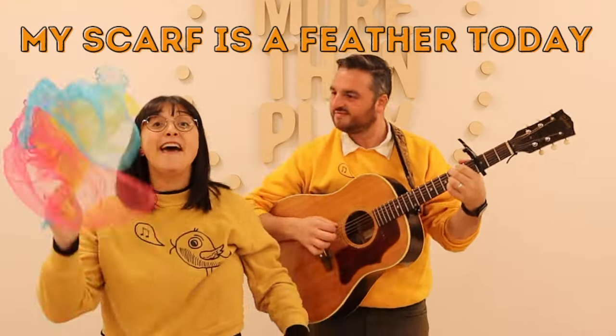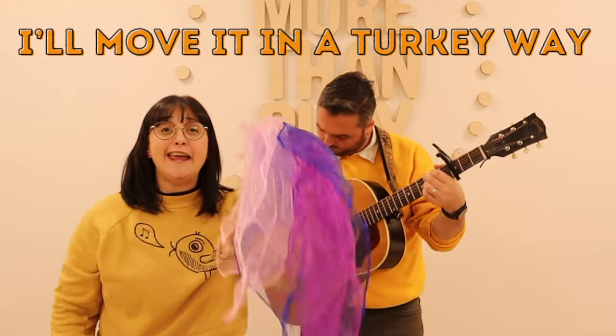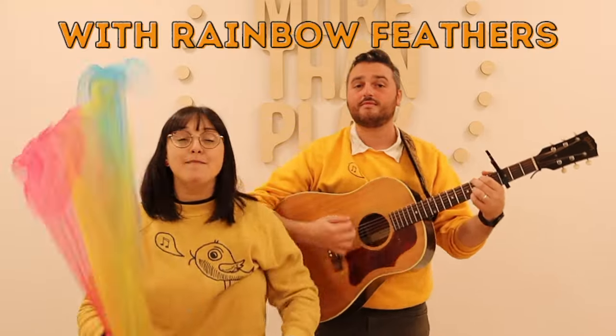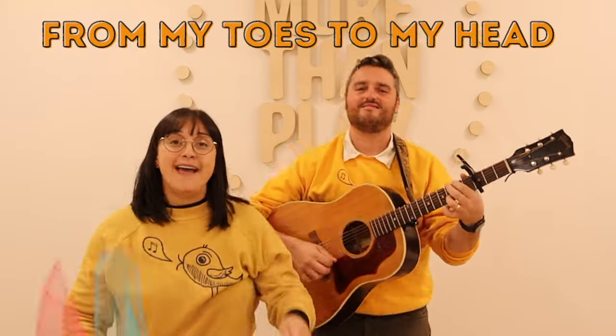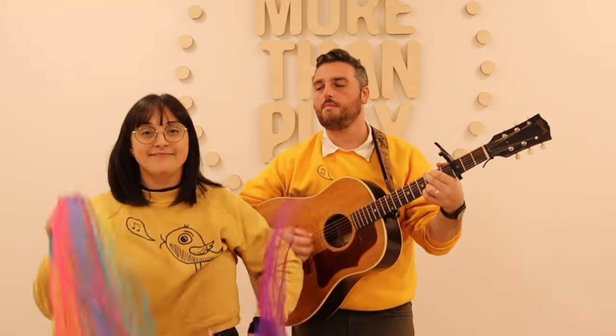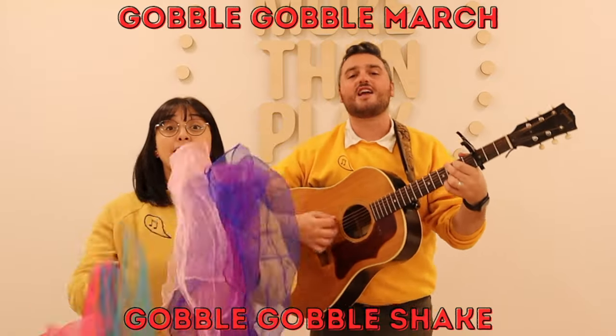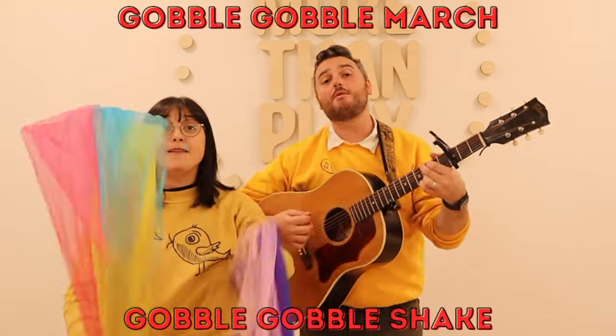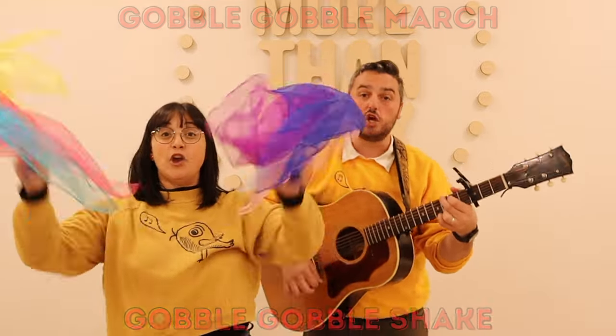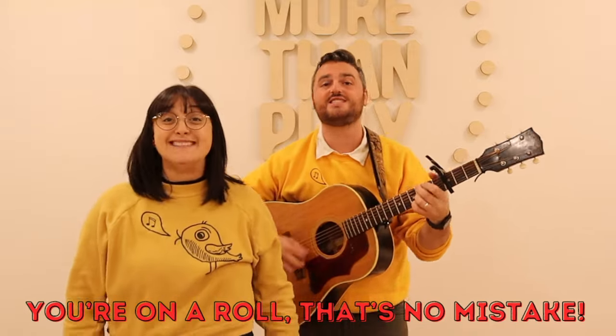My scarf is a feather today, I'll move it in a jerky way, with a rainbow of feathers and a waddle of red. Head is up and down from a toast to a head. Gobble, gobble, march, gobble, gobble, shake, moving together for the music's sake. Gobble, gobble, march, gobble, gobble, shake — you're on a roll, that's my mistake.